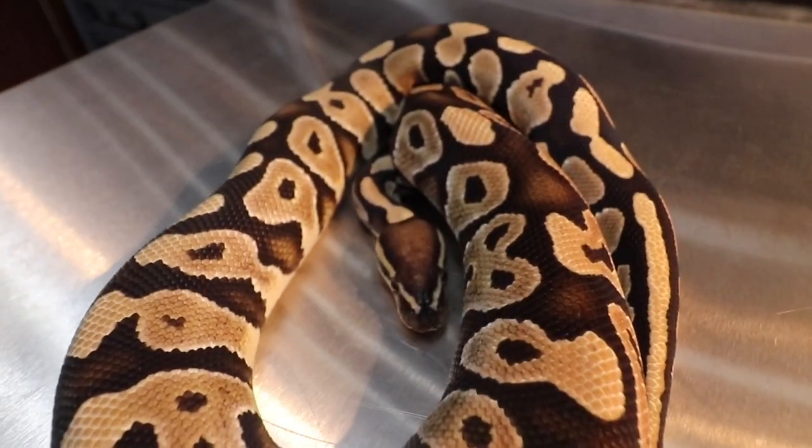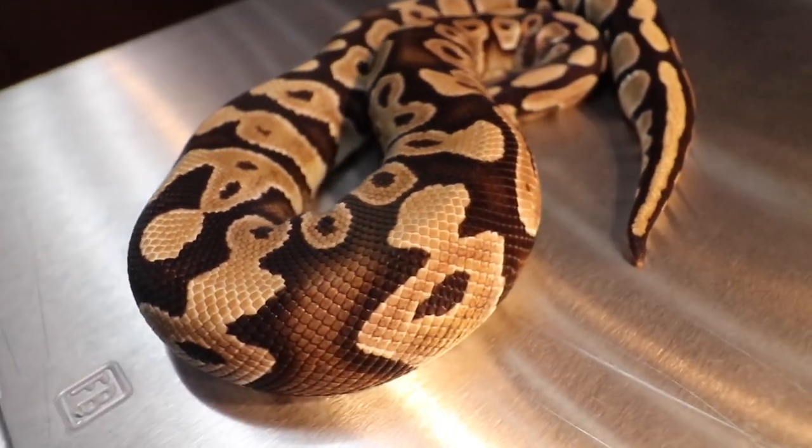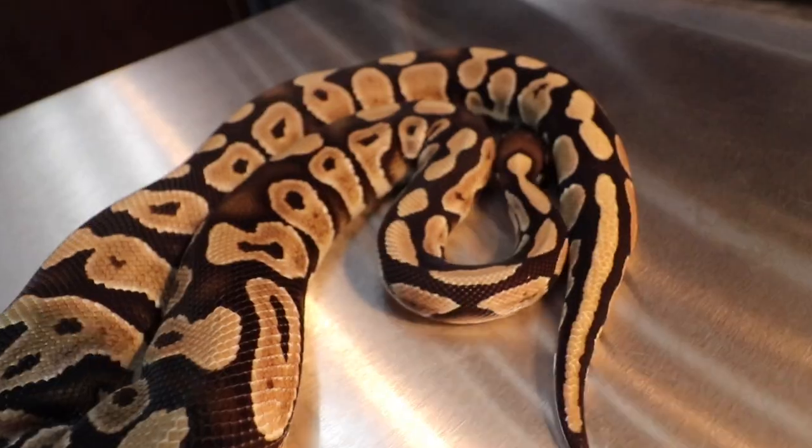He was one of the first snakes I got — I had like seven at the time, and this dude was one of seven. When I got him, he was actually shy of 50 grams. I got him for maybe 50 bucks or so. Something like that. I didn't know any better. He came to me with so many issues I didn't know about.